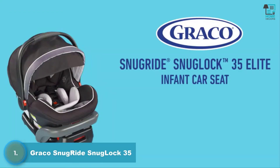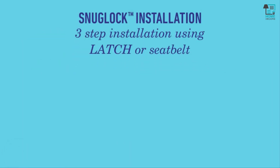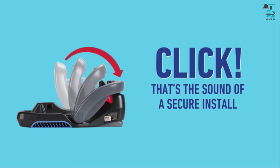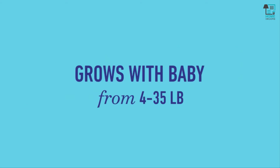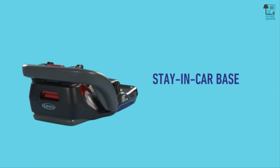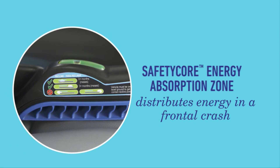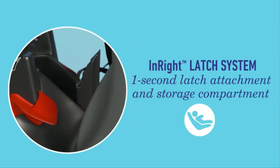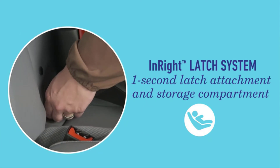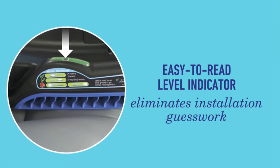Keep your child safe and comfortable with the Graco SnugRide SnugLock 35 Elite. It has a hassle-free installation in three steps using latch or the vehicle seat belt — that click is the sound of a secure install. Our seat grows with your baby from 4 to 35 pounds. The SimpliSafe adjust harness system adapts easily with one hand. Install the stay-in-car base only once. Our Safety Core Energy Absorption Zone absorbs crash forces in the event of a crash. If you install the seat with latch, our InRight latch provides one-second latch attachment. The easy-to-read level indicator helps eliminate guesswork.